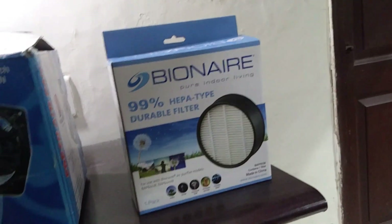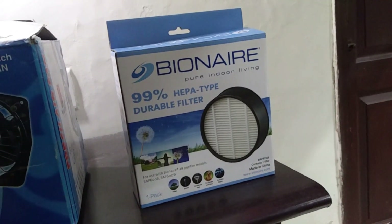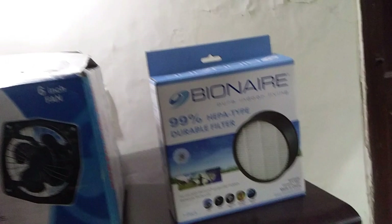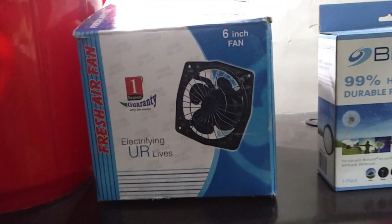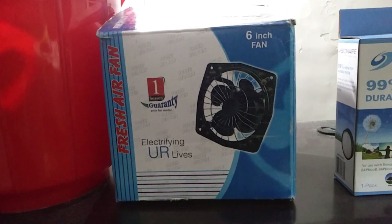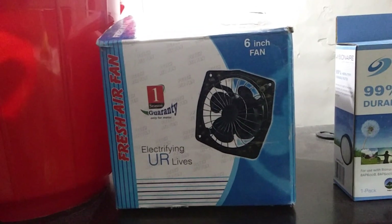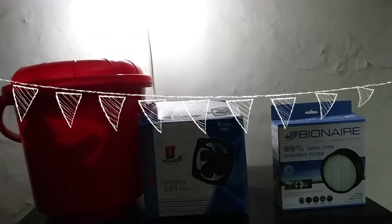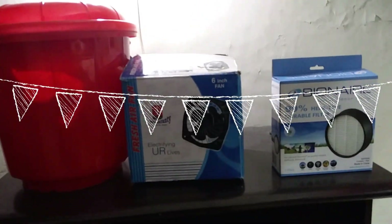I bought this HEPA filter online for 500 rupees, that is approximately 8 USD. Second is the exhaust fan — this is a six-inch exhaust fan bought from the local market, also for 500 rupees or eight dollars. Third is the bucket with a lid, bought for 150 rupees or 2.5 USD. All three things together cost 1150 rupees, or a bit less than twenty dollars.